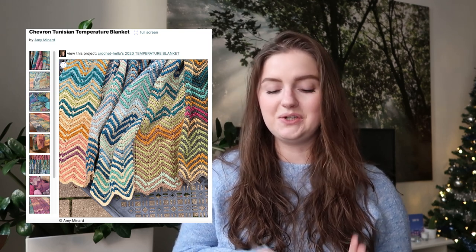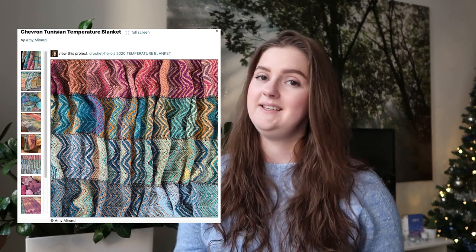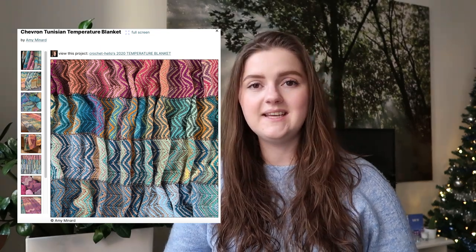We're going to change it up immediately, because this next one is very funky and very fun. It is also Tunisian crochet — this is the Chevron Tunisian Crochet Temperature Blanket by Amy Minard. This is one I really, really wanted to share with you because I think it's beautiful. I think it's versatile enough that it will keep you engaged through making it. And it's Tunisian crochet, so if you haven't done that or want to try it, this is your chance. You can also see that the colors are different than the standard ones.